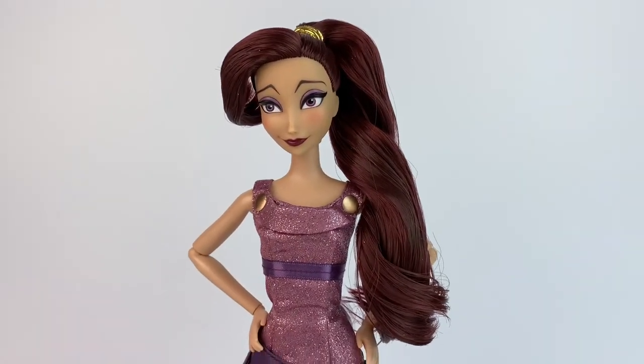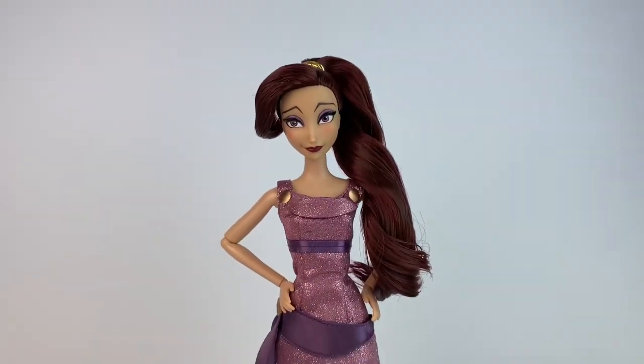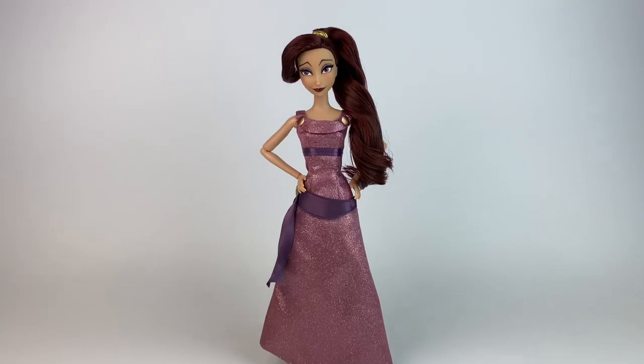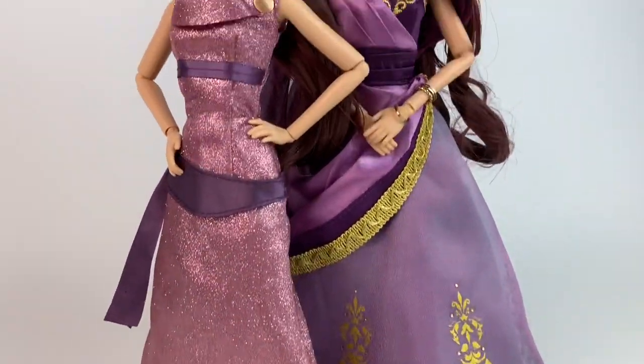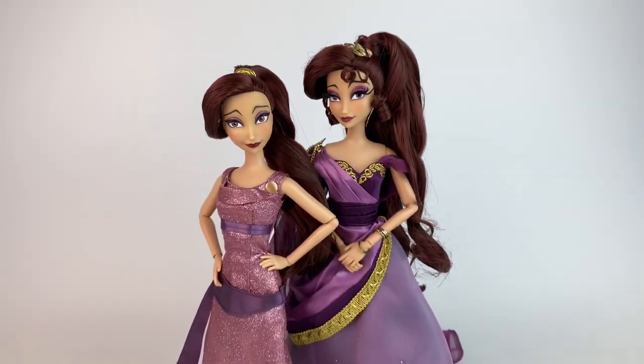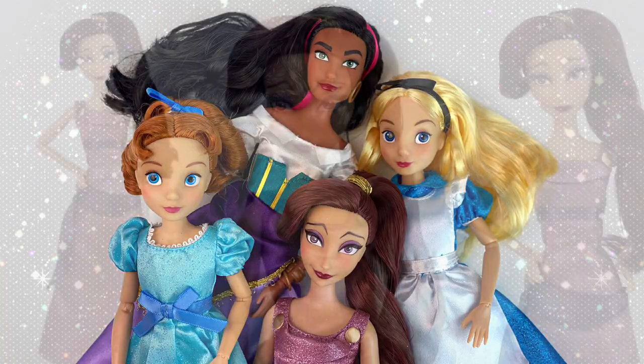That is all for today. Thank you so much for watching. This doll is available on shopdisney.com, on the UK website, and many other Disney Store websites. You can find it at your local Disney stores if they are open. Stay safe, thank you so much for watching, and I'll see you all on my next video. Bye-bye.